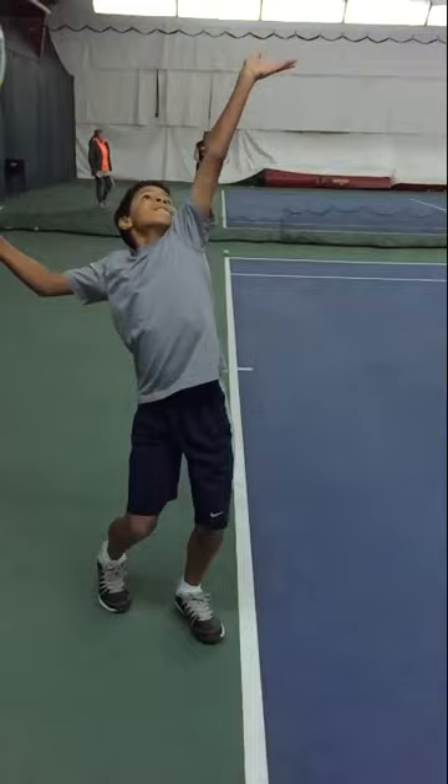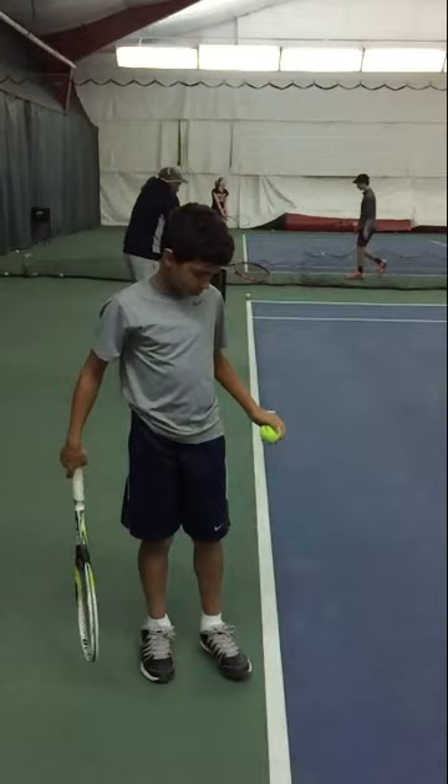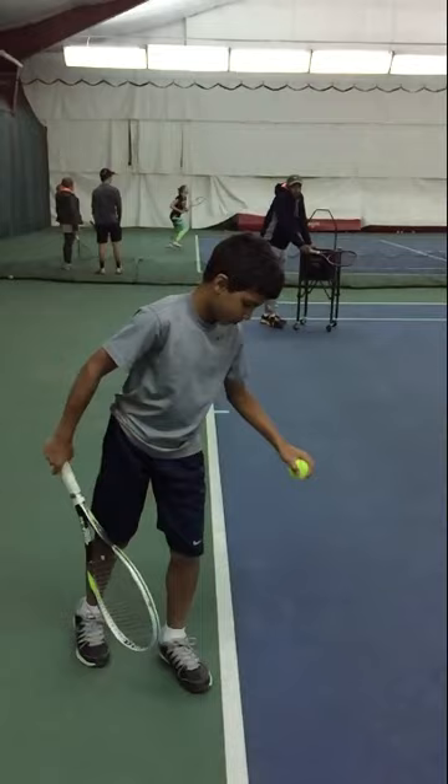Beautiful. One more, let's do it again. Check your right foot, not too far away. Beautiful. Bring the racket forward, low to your knee, look, lift your left arm and go down, launch. Excellent.